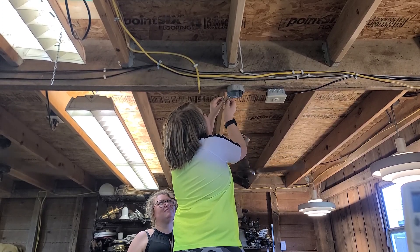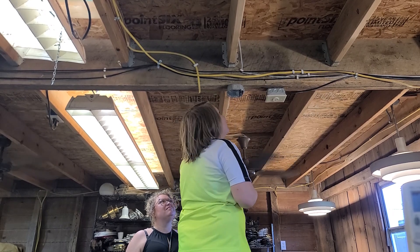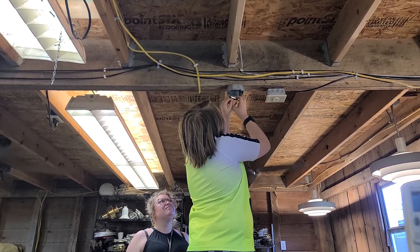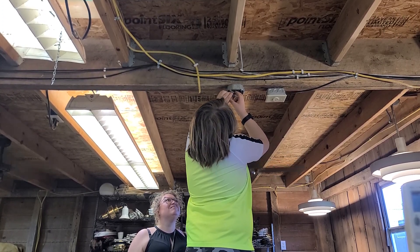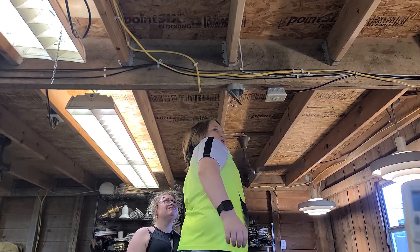It has to go in because it's a fan-rated box. It's got to go into the holes — not the ones like the regular ones. You see them now? That's the difference between a fan-rated box and a regular box: it's got that beefier set of holes so you can put a heavier fan on it.